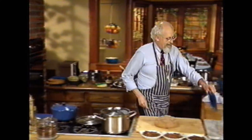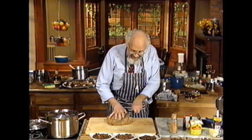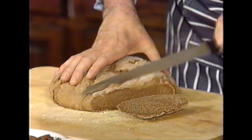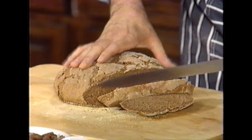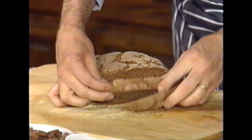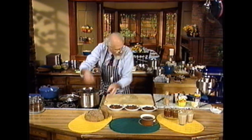Let me slice a bit — I'm excited about this. Yes, I have tasted it. It's still warm and very moist inside. But here's a cocoa rye. This is very, very good stuff. It really is.